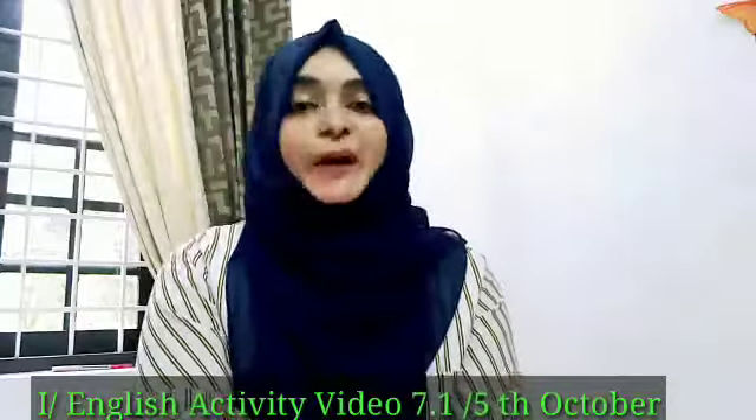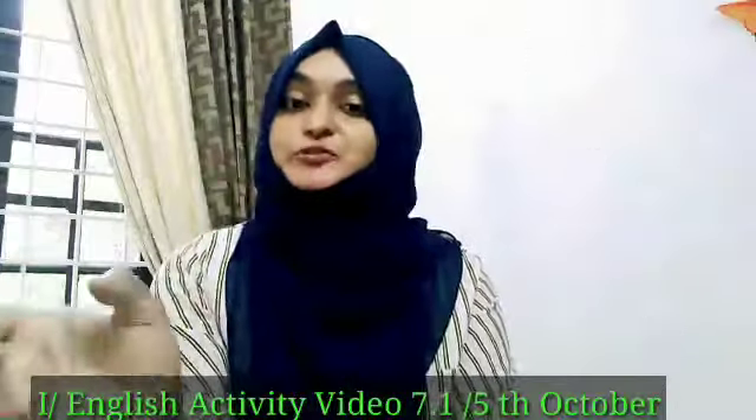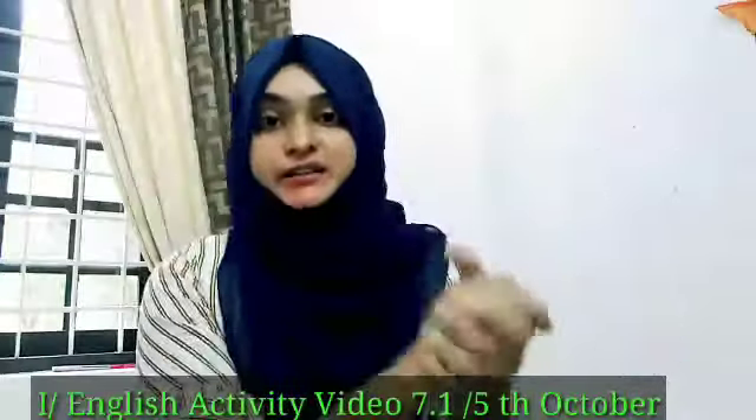Hi everyone, welcome back to English activity video. How are you all? You all seem to be very happy today. So today I am here with one interesting activity. I am ready for that.